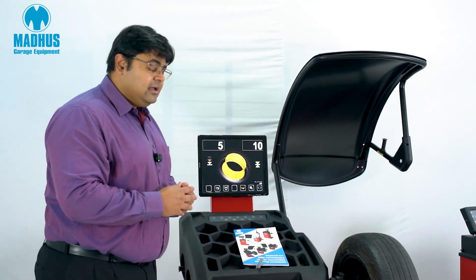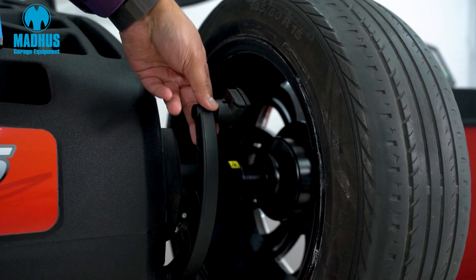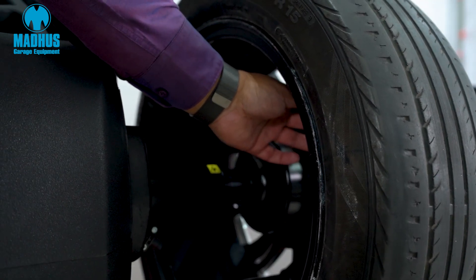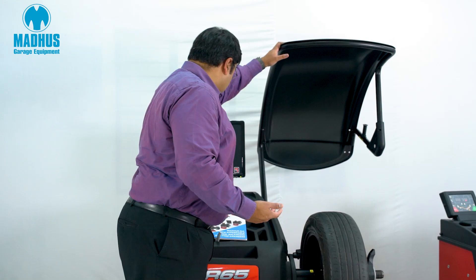Since this is an alloy wheel, as we can see, all we need to do is take the inner data set arm to wherever the wheel is and input the dimensions. Once we input the dimensions, all I need to do is close the hood.